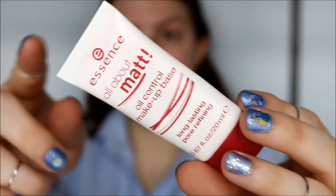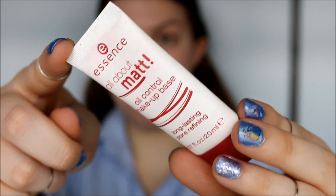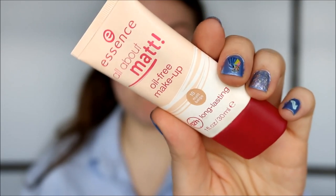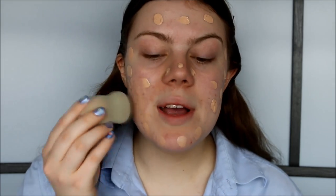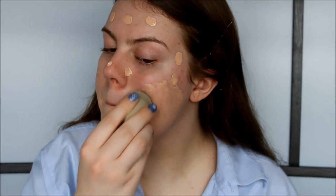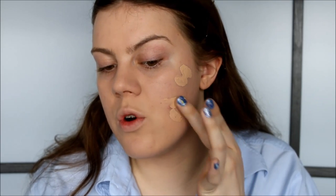As my primer I'm going to use my Essence All About Matte face primer. I'm rubbing it between my fingers and then applying it all over. Then I'm using the matching All About Matte foundation in the color Tan — a very nice medium coverage, rich matte finish foundation from the drugstore. As always I use my dampened sponge, and you can build this foundation up if you want more coverage.